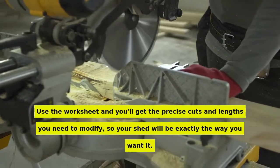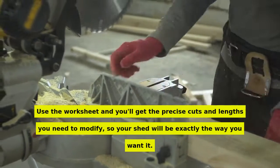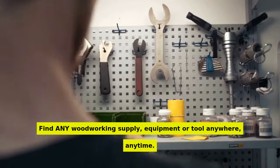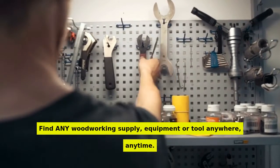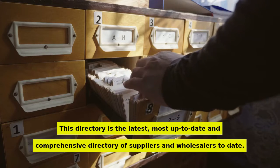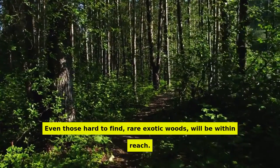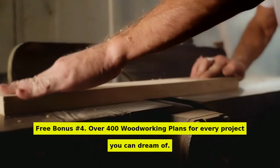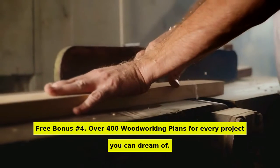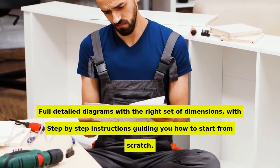Use the worksheet and you'll get the precise cuts and lengths you need to modify, so your shed will be exactly the way you want it. Free bonus number 3: directory of suppliers. Find any woodworking supply, equipment, or tool anywhere, anytime. This directory is the latest, most up-to-date and comprehensive directory of suppliers and wholesalers. Even those hard-to-find, rare exotic woods will be within reach. Free bonus number 4: over 400 woodworking plans for every project you can dream of, with full detailed diagrams, the right set of dimensions, and step-by-step instructions guiding you from scratch.